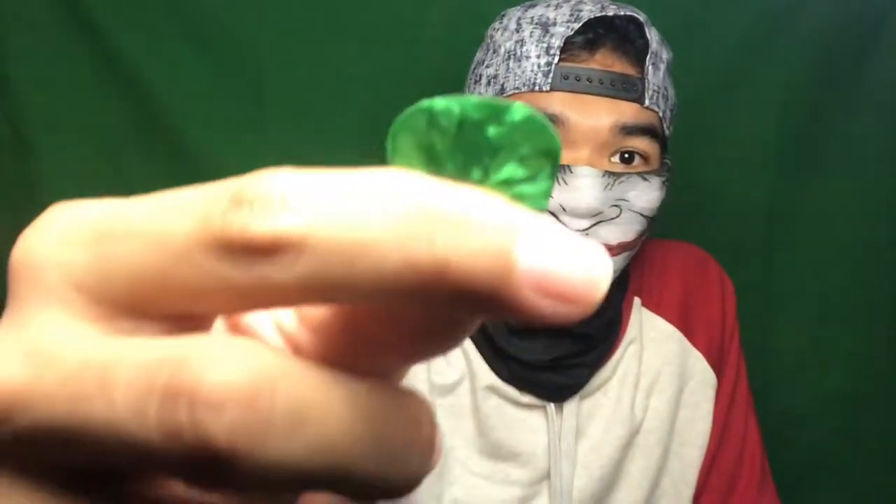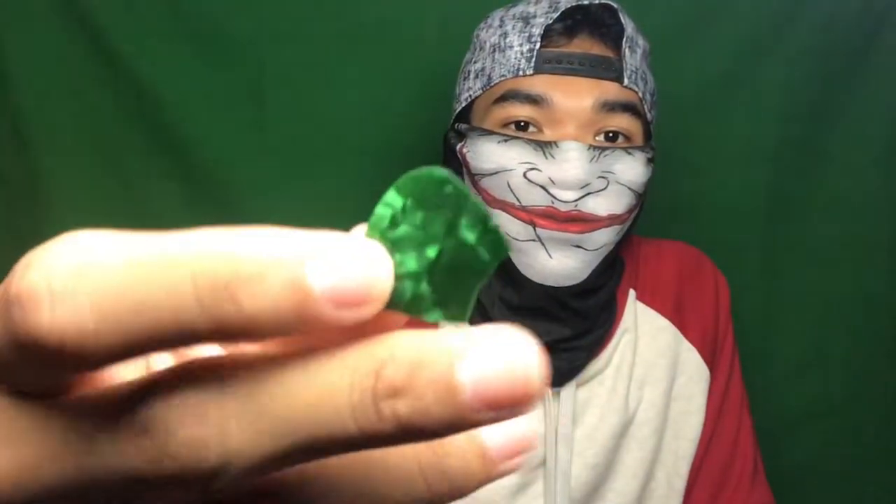I just want to say — that video was about an emergency option. For the times when you don't have a pick and you really need one, it's great. And remember my last thumbpick? Well, it's now broken.